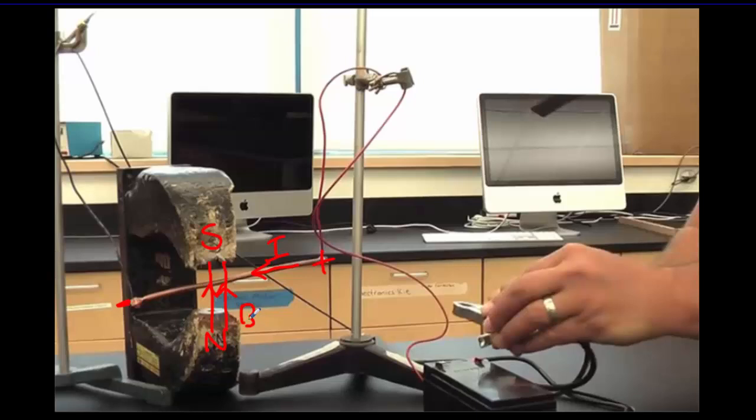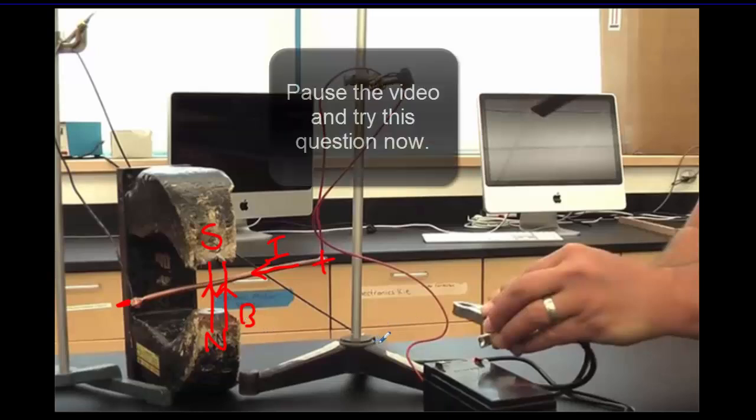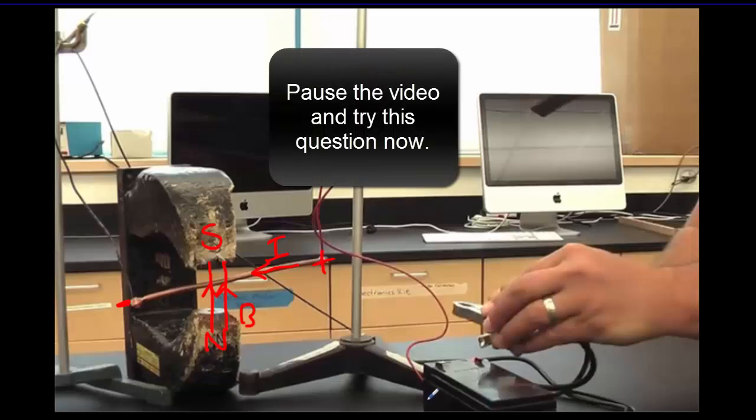I'm about to show you a clip. Before I show you the clip, predict what direction that wire is going to deflect once the clips are connected and the current flows through the wire. Pause your video, make your prediction, and then we'll see what happens.